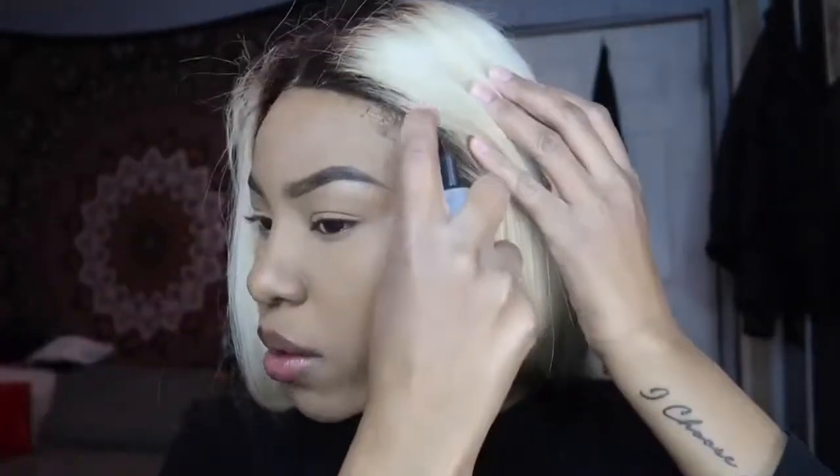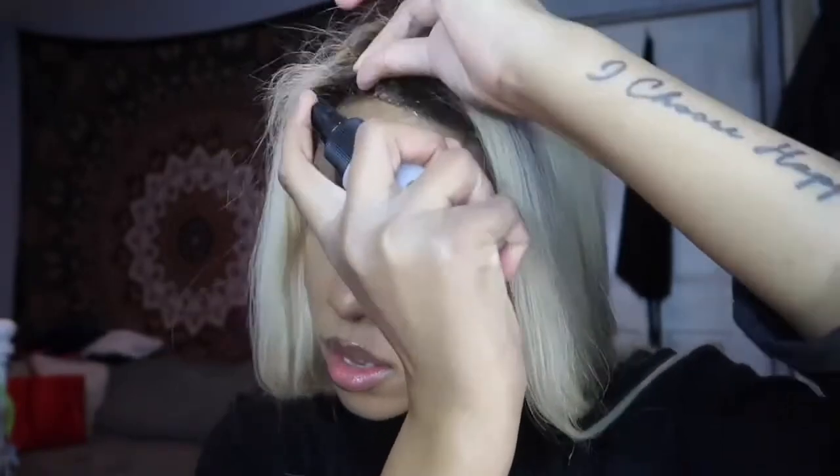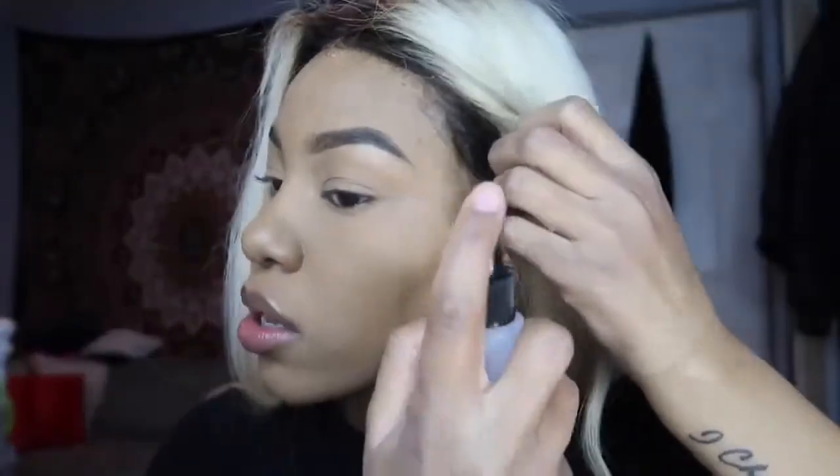First I'm going to spray alcohol all over my frontal. You can already see it loosening up — it's coming off really easily. Sometimes I go in from the inside too. I'm trying to avoid pulling as much as possible. I don't want to just yank it off if it doesn't come off easily — I don't want to pull out my edges at all.